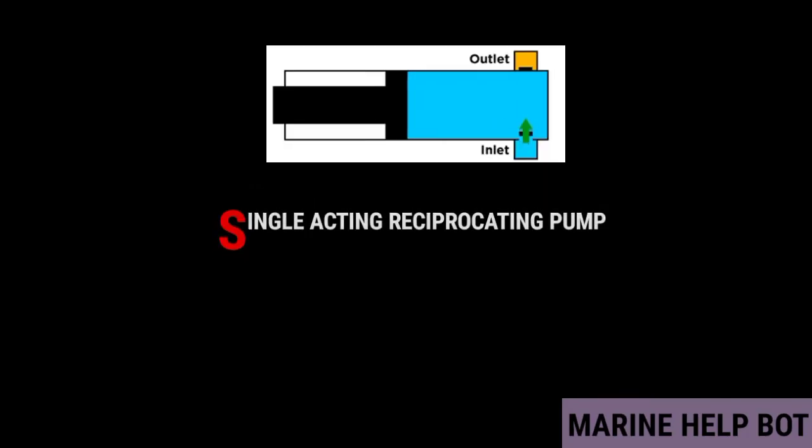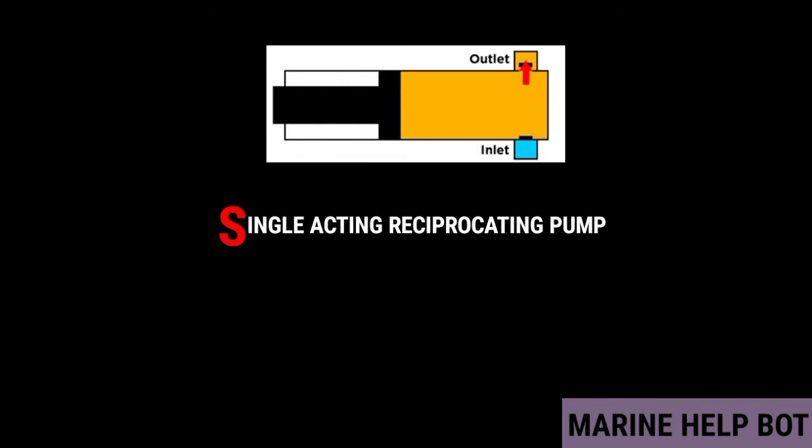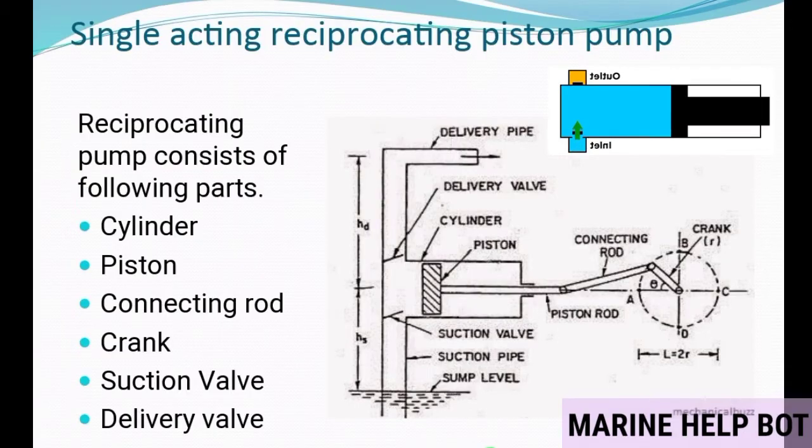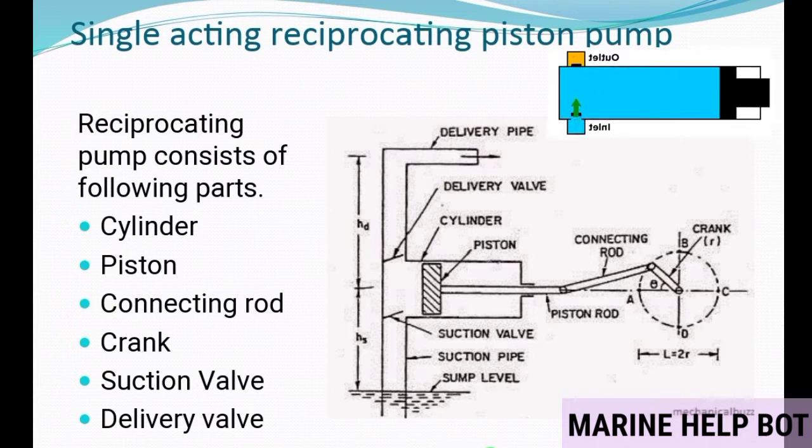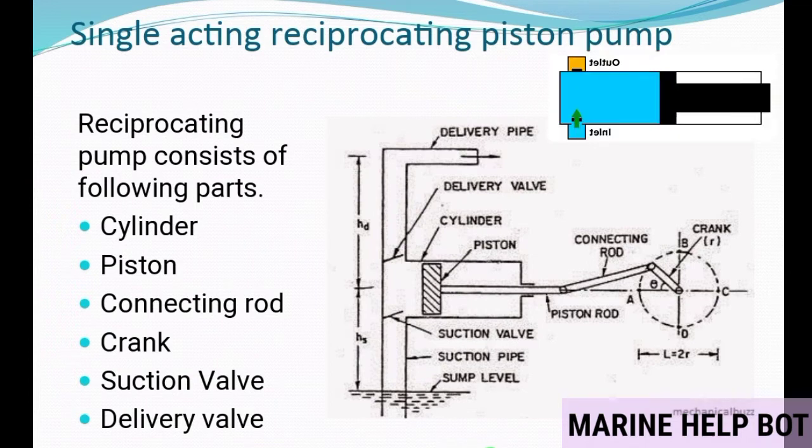In a single acting reciprocating pump, the piston is in contact with water from one side, and every stroke — whether suction or delivery — takes place on one side only. This type of pump consists of a cylinder, piston, connecting rod, crank, suction valve, and delivery valve. As seen in the figure, the piston is connected with a piston rod; a crosshead is connected with the connecting rod, and then to the motor with the help of a gear or V-belt.